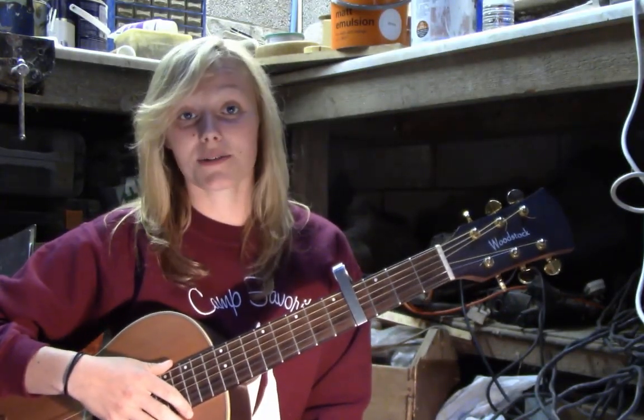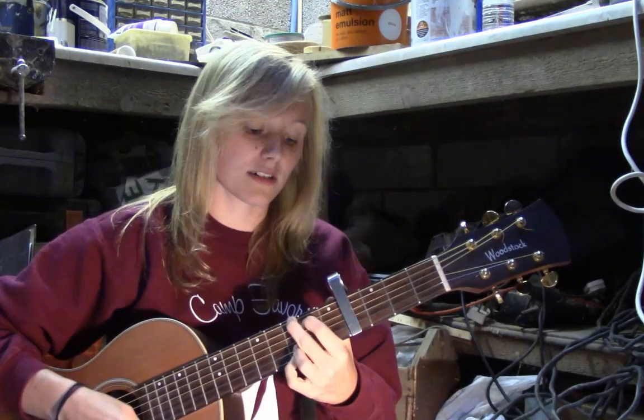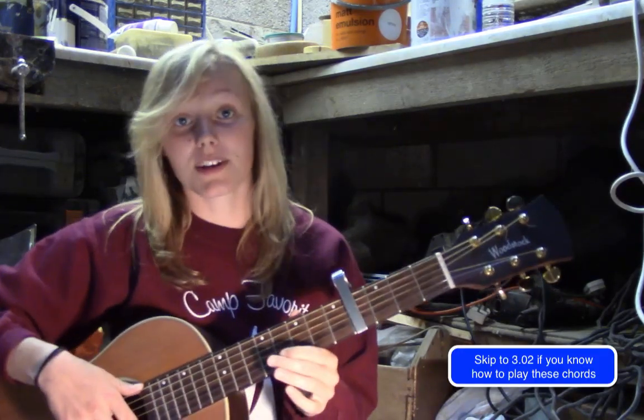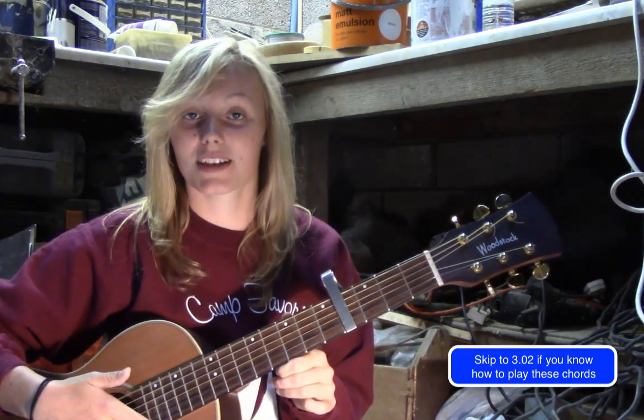Okay, so if you want to play along with the track, you're going to need a capo on four and you're going to need four chords: you've got a C, a G, an A minor, and an F. So if you know how to play those chords, skip ahead; if you don't, keep watching. High E string is string one, low E string is string six.